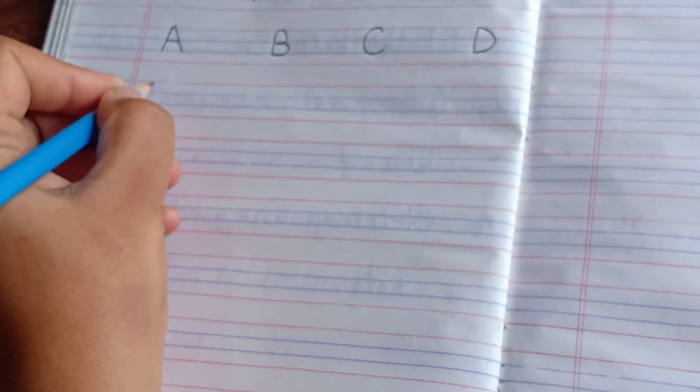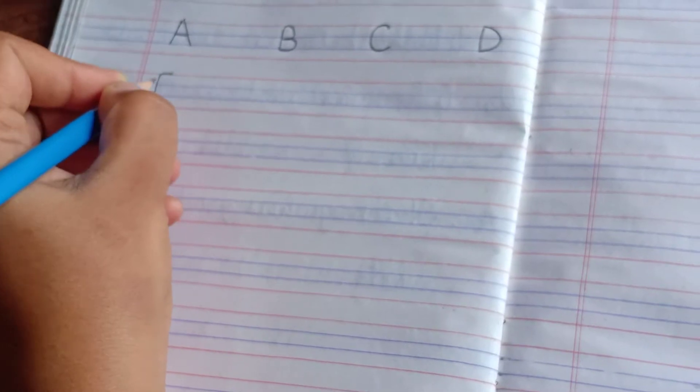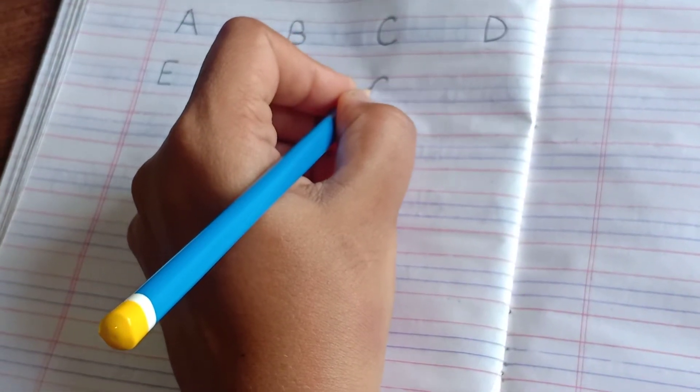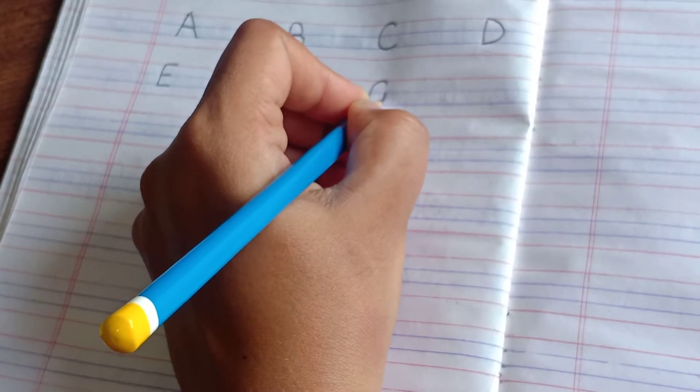Next is E. Straight line like this, then three sleeping lines like this. Then F — straight line like this and two sleeping lines like this. Then G — a curve like C, then up, down, cut — G.